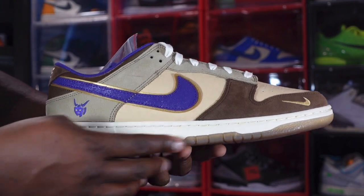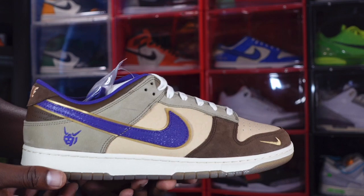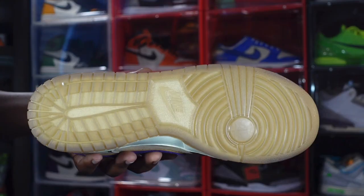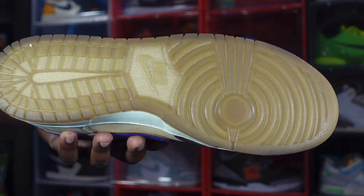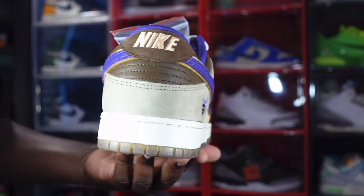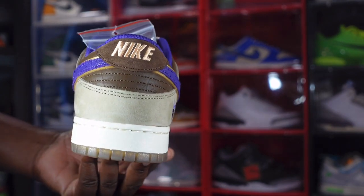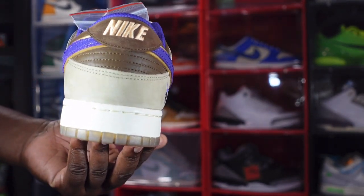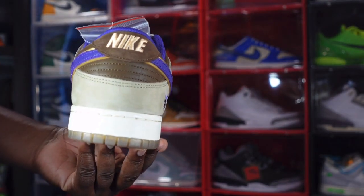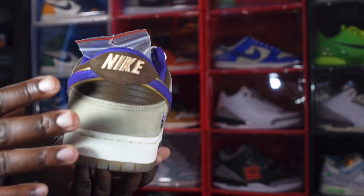The midsole is a sail colorway and you have a dirty-looking translucent bubblegum color at the very bottom of the midsole, leading to the outsole — a dirty bubblegum translucent outsole with Nike branding. Looking at the heel, the ankle collar has Nike branding embroidered in gold on top of a nice brown suede material, with some leather going on as well, and that nubuck in khaki at the very bottom.